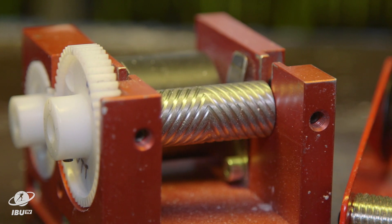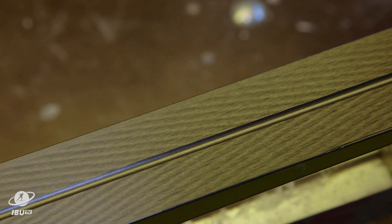Once the wax has been applied, they grind the base of the skis. We have deep grinding and smooth grinding. For wet conditions, we use more grinding — a deeper structure in the skis — because we need to drain the water away so we can better glide.